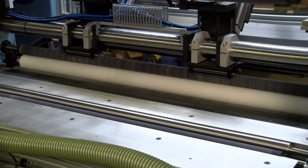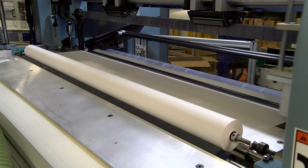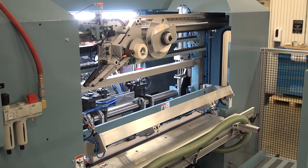At the completion of the cycle, the rider roller momentarily reverses direction to transfer the rolls to the seal station. Simultaneously, the next cored mandrel is released from the magazine into the winding station. The automatic tail cutter traverses the web, making a fast, clean cut.